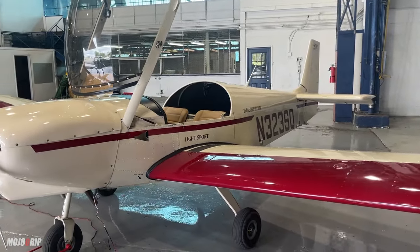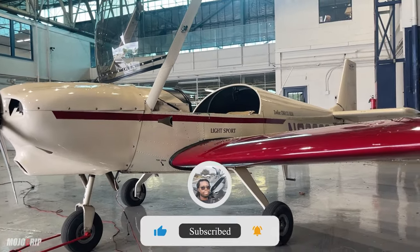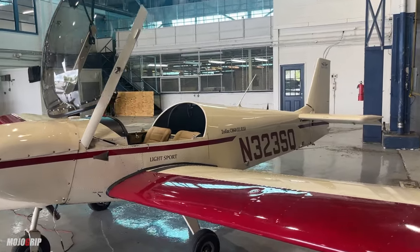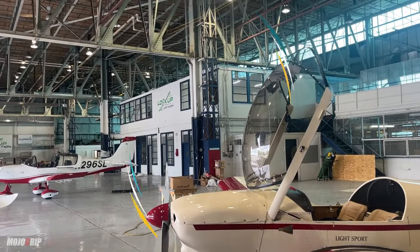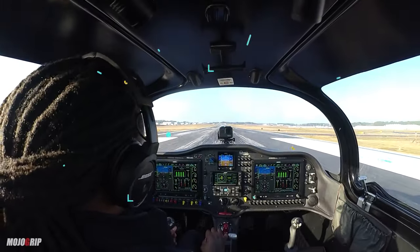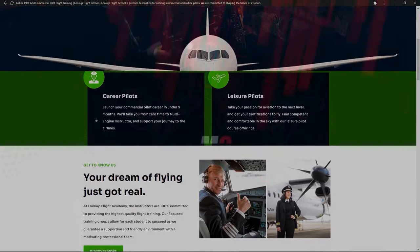Anyway, I hope you enjoyed this video. If you did, please let me know by giving the video a thumbs up, and if this is your first time, make sure you subscribe to the channel. My name is Mike — thanks so much for watching. I am here at our flight school hangar, so if you are looking to become a pilot or pursue a career as a pilot, make sure you check us out at lookupflightschool.com. Can't wait to see you again. We out.